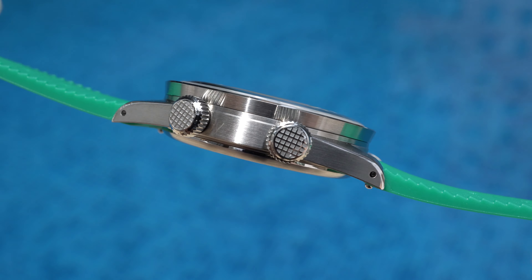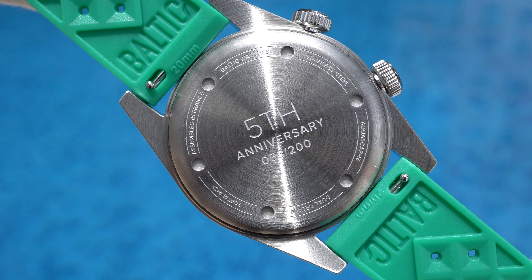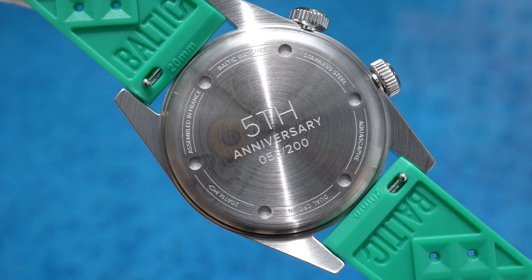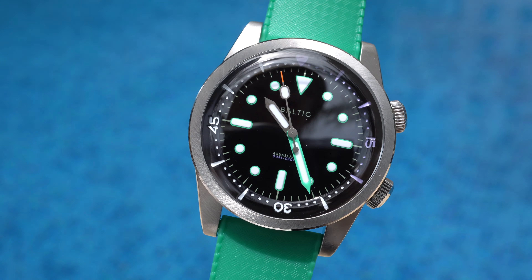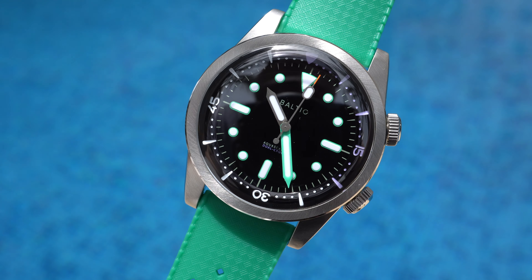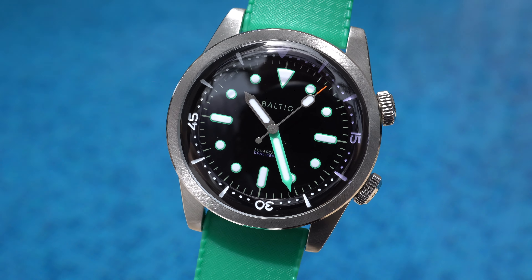The two crowns are large and grippy — even with gloves, no problem to operate them. The bezel has a tornado-style brushing, which is one of the signature features of Baltic. At the case back you can see the serial number and an engraving of the 5th anniversary. Inside the watch is the Miyota 9039 movement with hacking seconds function and 42 hours of power reserve. The case is made of 316L stainless steel and features a domed sapphire crystal with internal anti-reflective coating. The watch is water resistant to 200 meters.